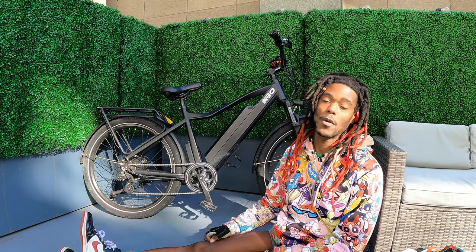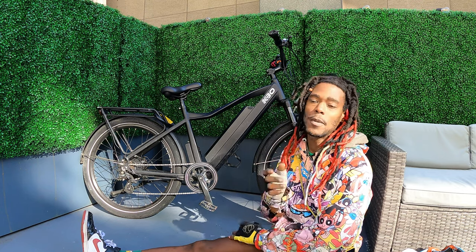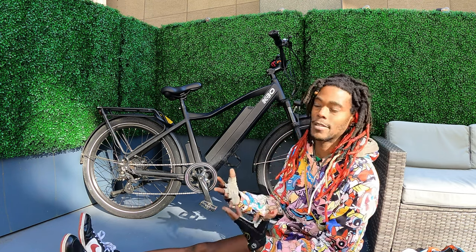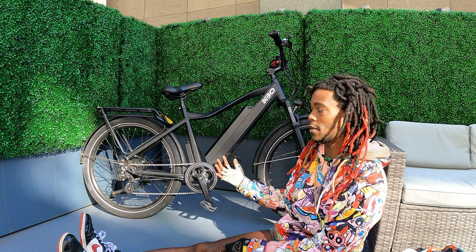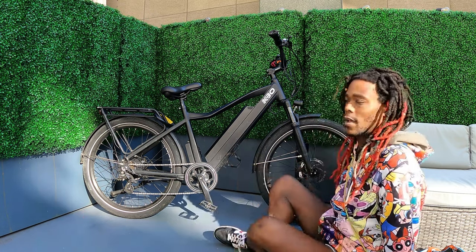What up, internet world? It's your boy Jermaine, back with another video. So people always ask me questions about my bike, so I thought let's just make a video and talk about my bike. Right here is the bike that I ride.